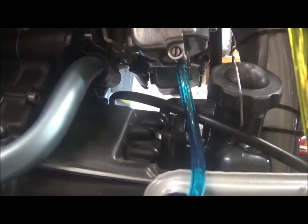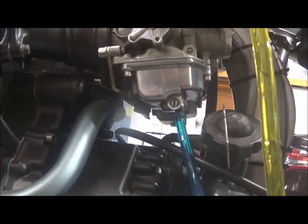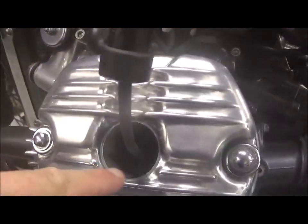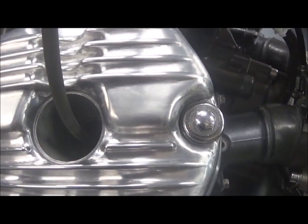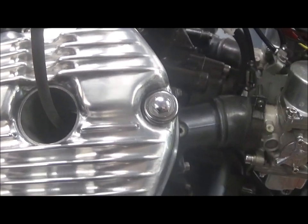I'm now going to adjust the mixture screws for each carb. I'm using a color tune, which is already in there — it'll show me the color of the burn and I can adjust accordingly. You can also adjust it by ear, but my ear's not very good at this, so I'm going to use the color tune instead.